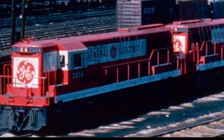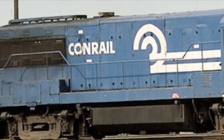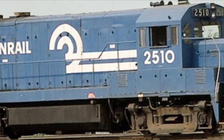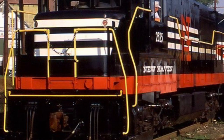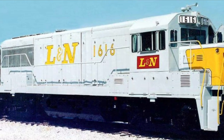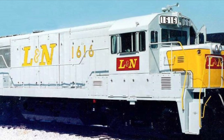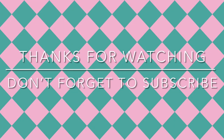Today there are seven preserved U-25Bs. They include, but are not limited to, Conrail 2510 at the Great Northeastern Railroad Foundation in Glenmont, New York, though it is not in the best cosmetic shape; New Haven 2525 at the Railroad Museum of New England in Thomaston, Connecticut; and Louisville and Nashville 1616 at the Southern Appalachia Railroad Museum in Oak Ridge, Tennessee. Thanks for watching, and don't forget to subscribe!